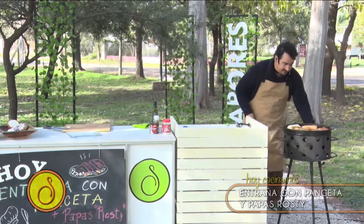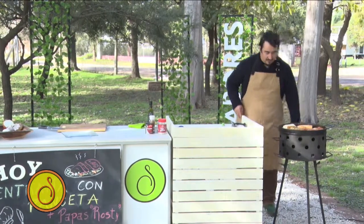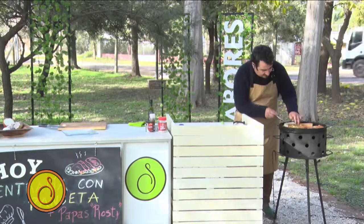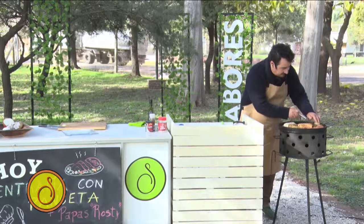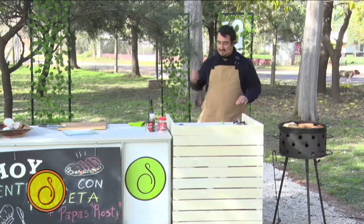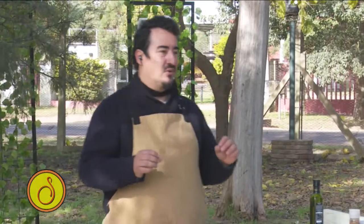Voy a acomodar un poquito acá la parrilla, le voy a tirar un poquito a este lado. Miren cómo va eso. Esto ya casi está. Tendríamos que ver nomás si le damos piso ahí. ¿Se ve el piso? Perfecto. Vamos a aprestar un poquito ahí. Lo que voy a hacer: voy a buscar porque no quiero que se me pase. Ustedes saben que la entraña se debe comer jugosa.